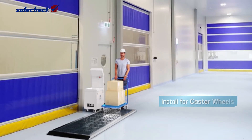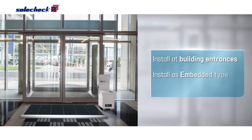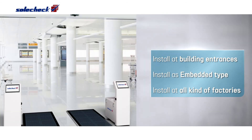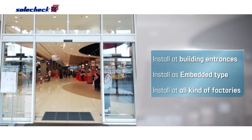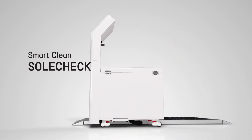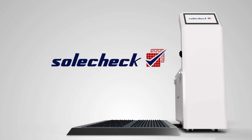Also, SolCheck can be installed as an embedded type to vacuum foreign substances on wheels of trucks and automatic transport vehicles in factories. SolCheck can be useful in crowded places and buildings where hygiene management is critical. SolCheck improves the quality of the indoor environment and cares for your health.